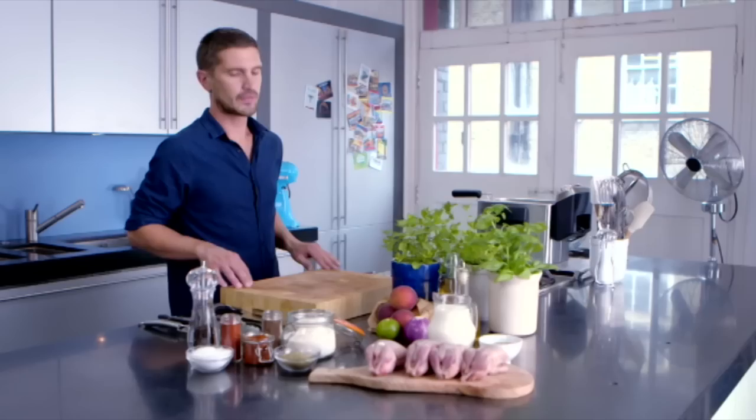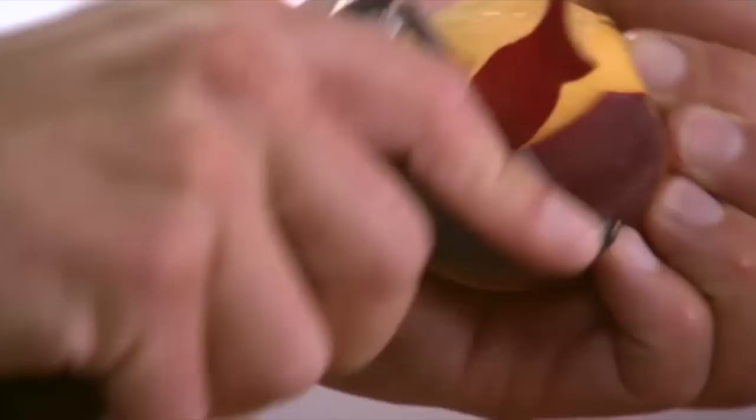So let's start with our peach salsa. Take a peach — I'm going to peel the skin off because I want the salsa to be really sweet and the skin can be a little bit bitter. Cut the peach to the stone, twist, and then take out the stone. Cut into small dices. So that's the peaches ready, now for the red onion. I'm going to dice these to roughly the same size as the peaches.